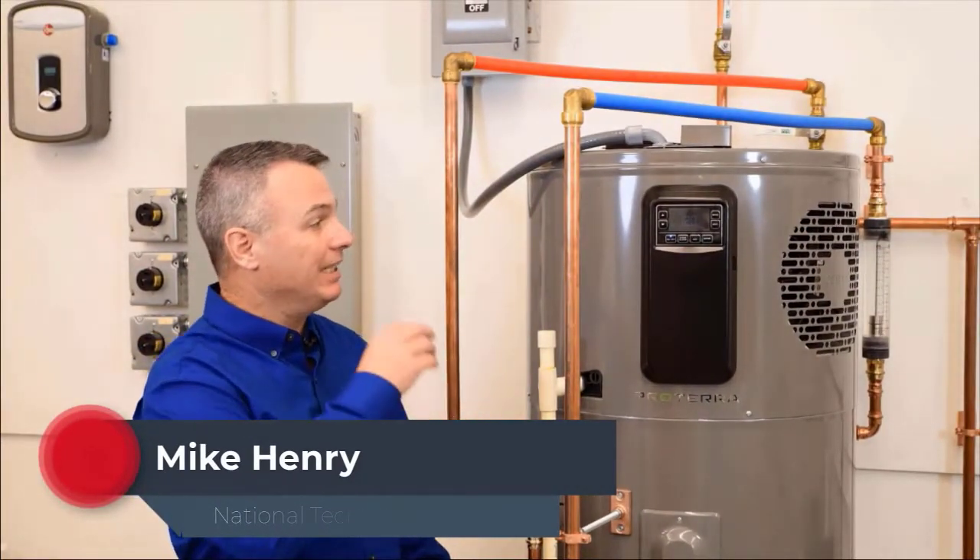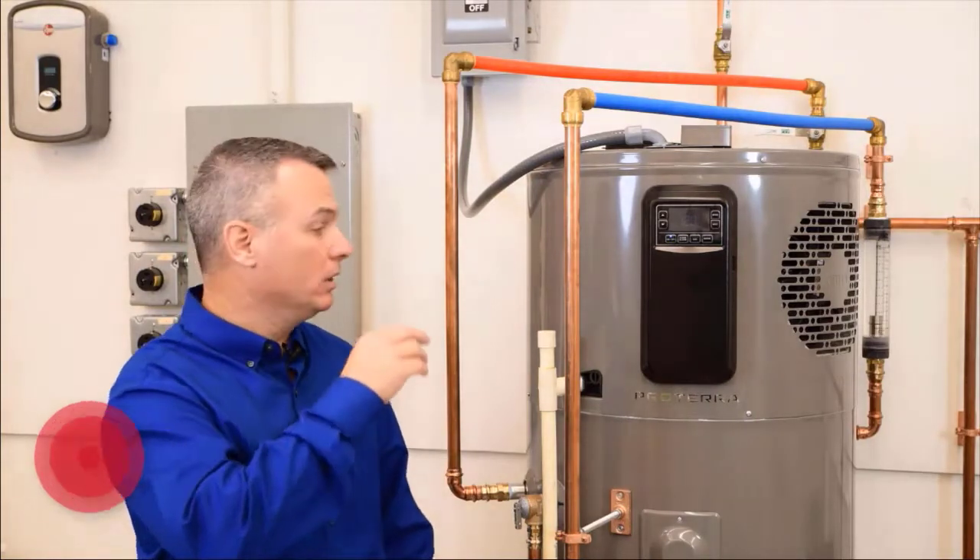Hey guys, Mike Henry here, and today we're talking about the Rheem Hybrid Heat Pump Water Heater. Today's video is going to be centered around clearances.